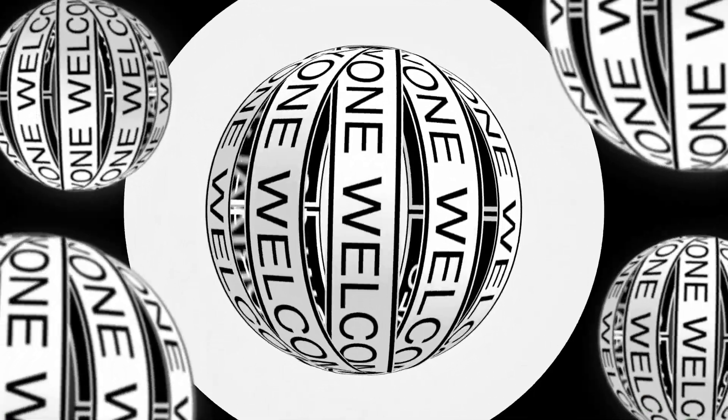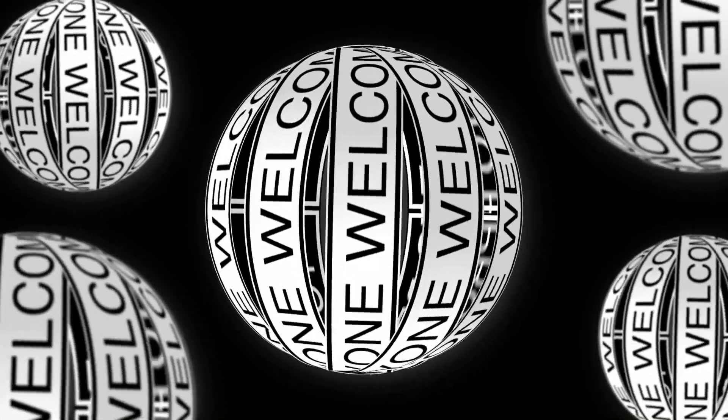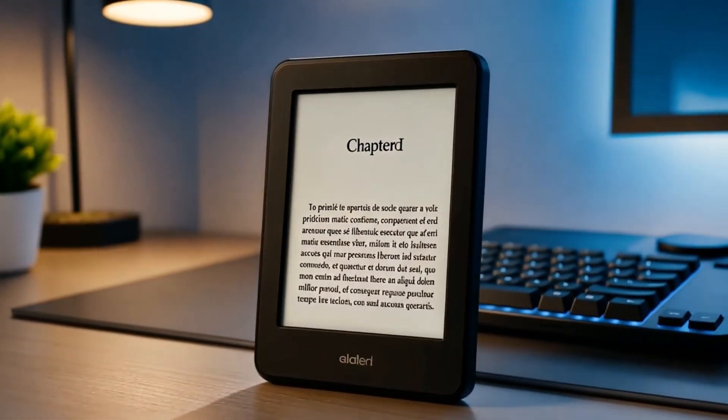Hi everyone, welcome back to a brand new tutorial. This is a different kind of tutorial because today we are going to build our very own e-reader just like Kindle using a Raspberry Pi and a few components.